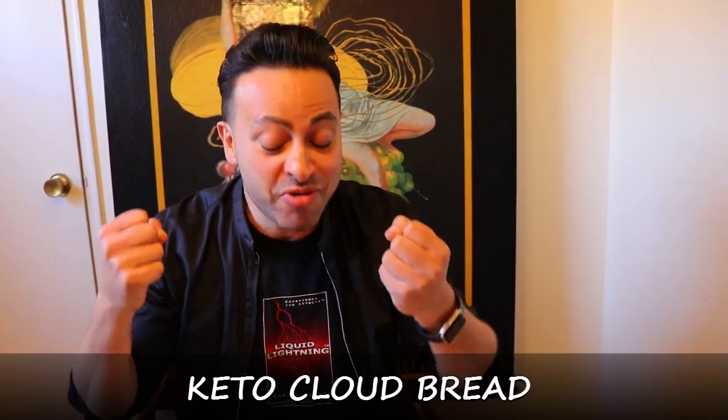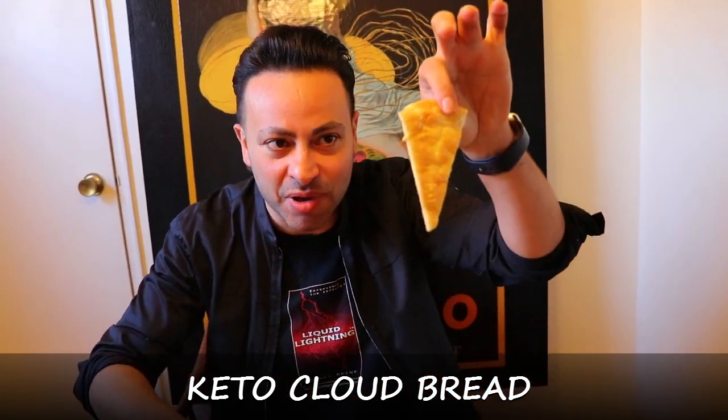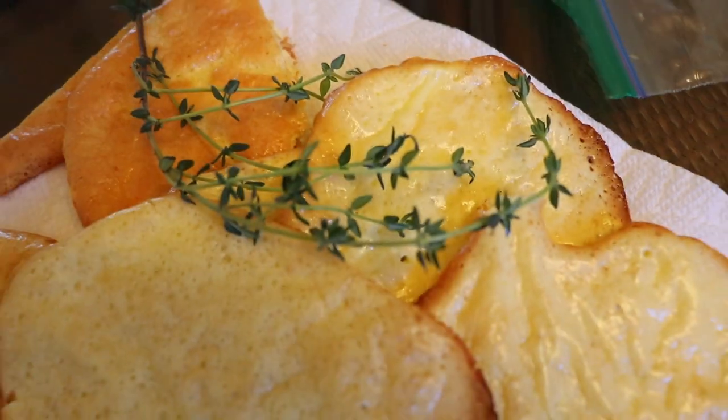I want to lose some weight — I put on so many pounds in the winter time and I'm sure some of you have done that too. I love bread and I want to eat bread, but I want a zero-carb bread. Here's the answer: cloud bread! You can do burgers with it, wraps, whatever you want. I'm going to teach you how to make simple zero-carb, tons-of-protein, very healthy cloud bread. Keto diet — try it!